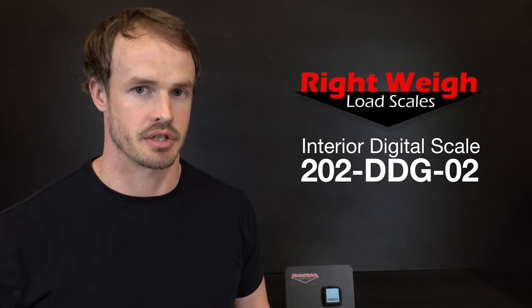Now I'm going to show you how to calibrate the 202 series in-dash digital gauge. Make sure you configure the scale before you calibrate it, otherwise your calibration data will be lost. You're going to need to calibrate the scale both empty and loaded using a certified scale ticket.